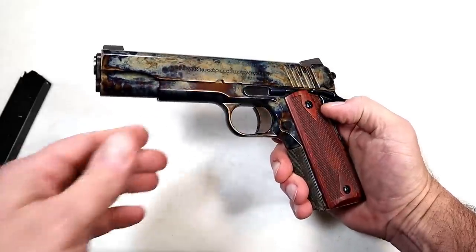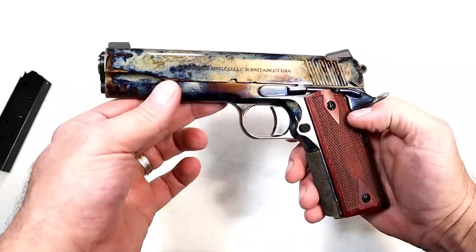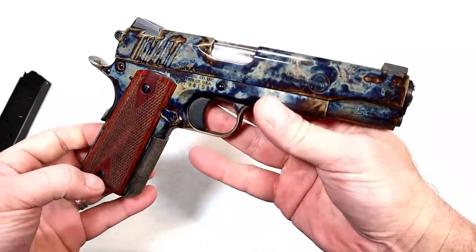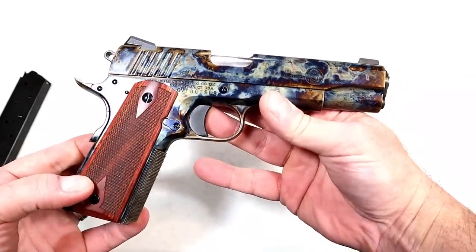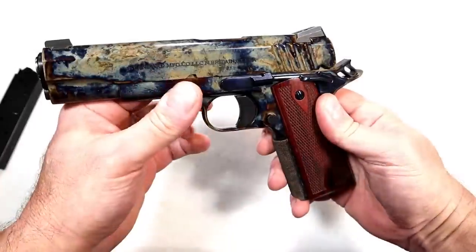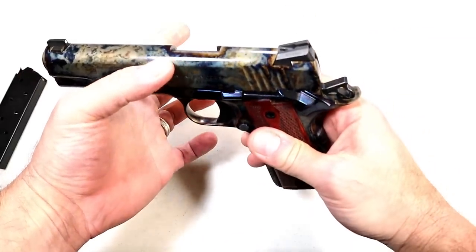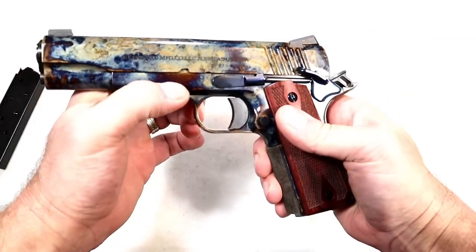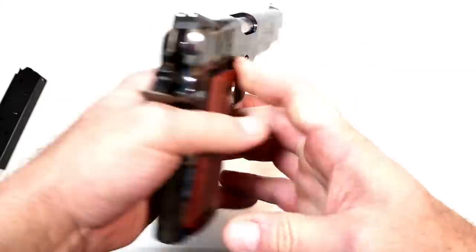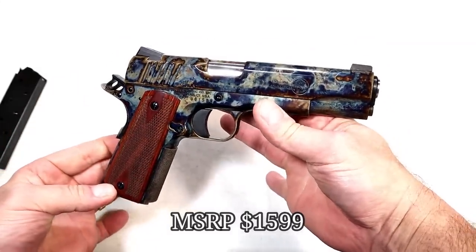This is certainly the only one in this class that's going to look like this because it's color case hardened — it's just very unique. 45 ACP, can't go wrong with that. If you look at the thumb safety, you can see it's a deep color blue, looks real sharp, as well as the slide stop pin. This is not a cheap 1911; there's a lot of work that went into it.